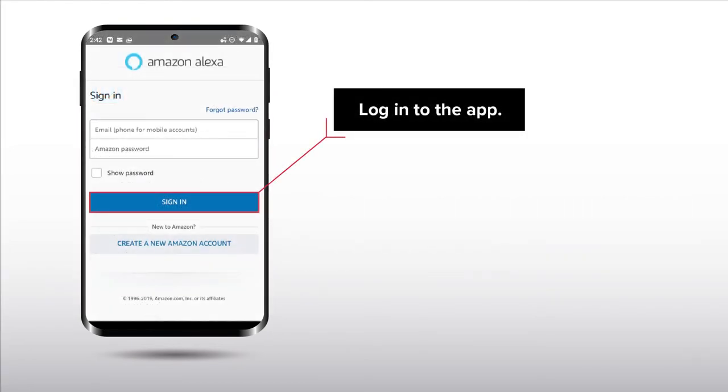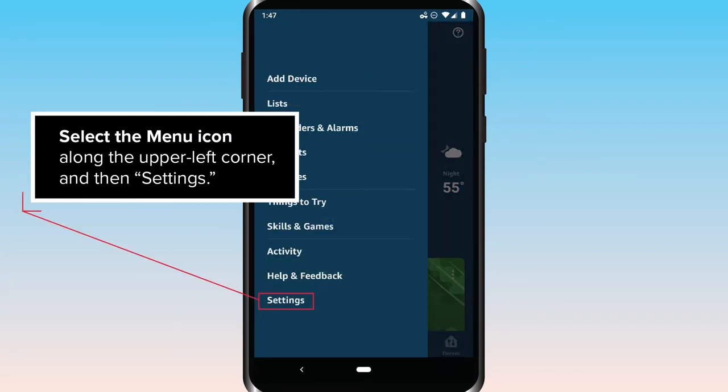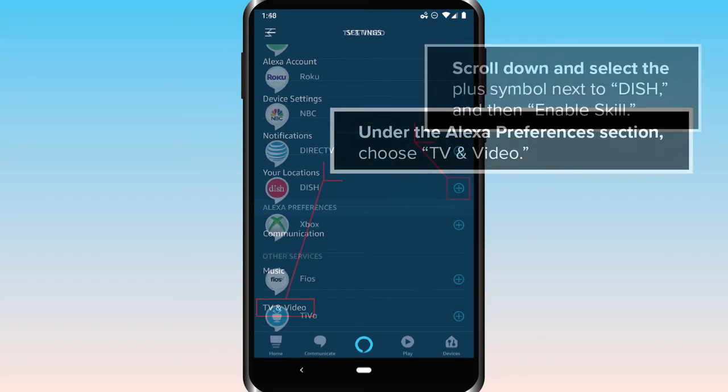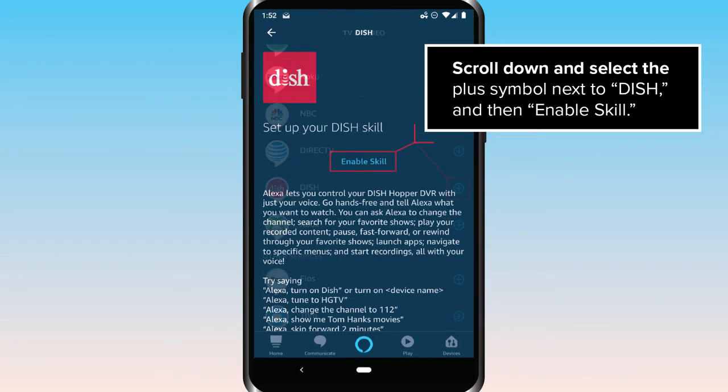Log in to the app. Select the menu icon along the upper left corner and then Settings. Under the Alexa Preferences section, choose TV and Video. Scroll down and select the plus symbol next to Dish and then Enable Skill.